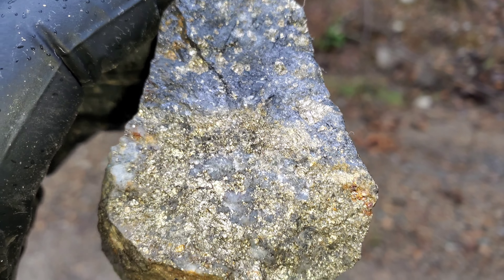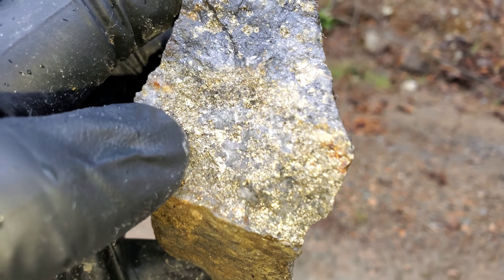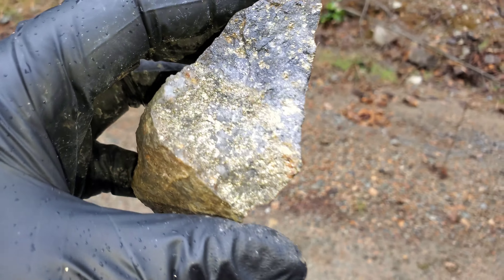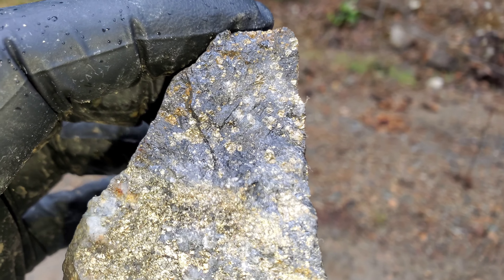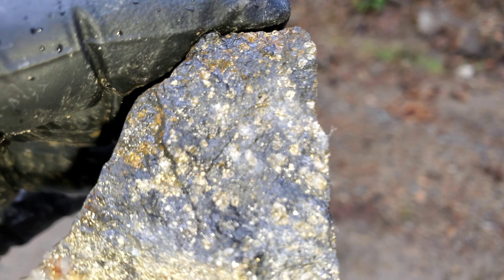You can see the very coarse iron pyrite in there. There's some chalcopyrite, and the gray is actually sphalerite. So this is a hunk of massive sulfides.